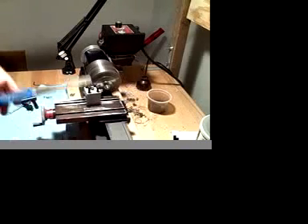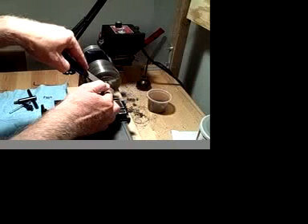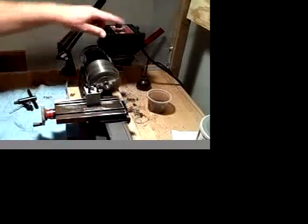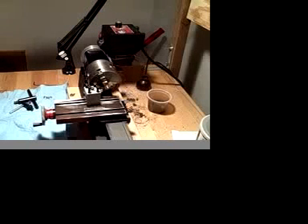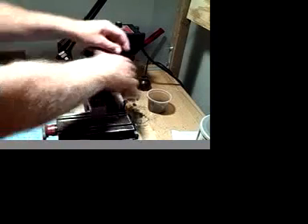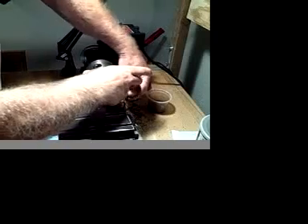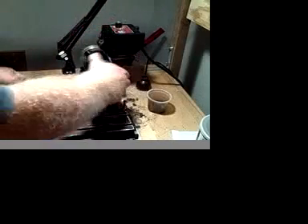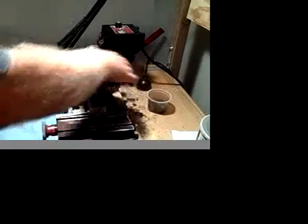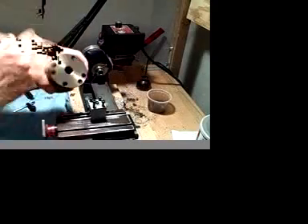This video will demonstrate how I am able to transfer a project from the lathe to the mill. As you will see, with the chuck line being equipped with a 3-1/4 16th spindle nose, it makes it very easy to install and remove a chuck. Now that the chuck is off, we may go over to the mill and place it on the rotary table.